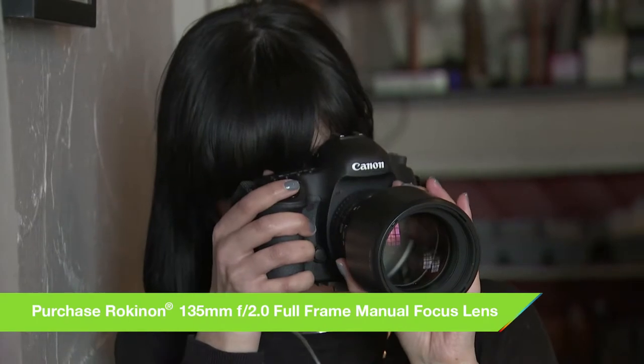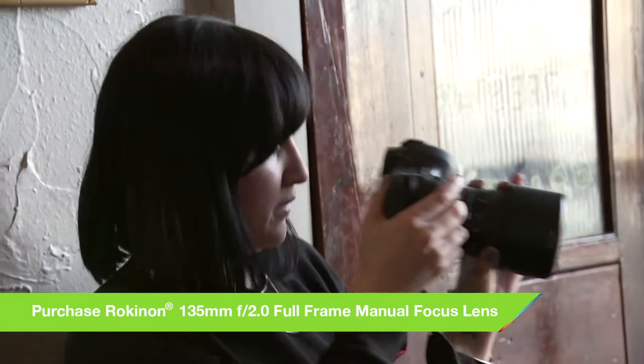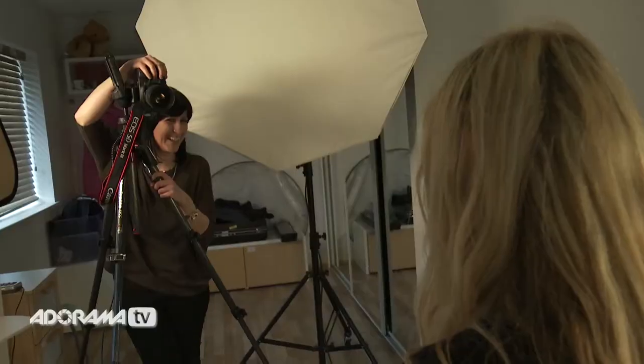This is a full frame lens so you'll achieve a genuine 135mm with a full frame camera. 135mm is perfect for studio use and particularly headshots as it has a great angle of view.